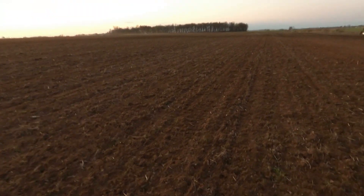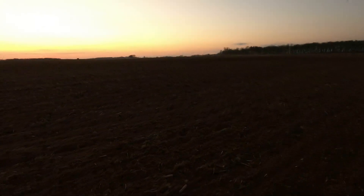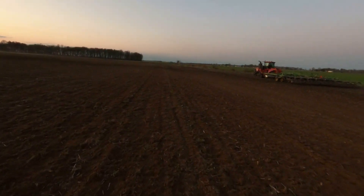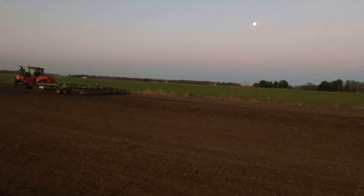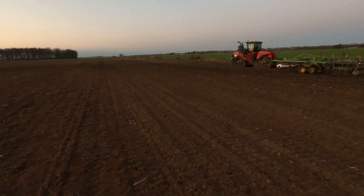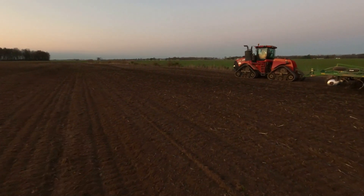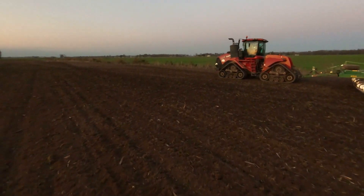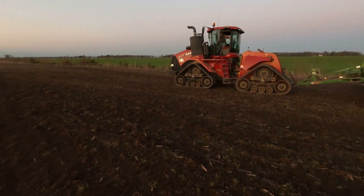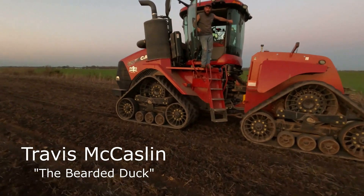This is one of our sandier fields, so it's a good place to start. David gassed it this morning, Travis is working this afternoon. I'm going to hop in with him - he's just about done, this evening actually. The moon's pretty. I love the smell of freshly worked dirt, freshly mowed grass, new truck - three best smells there is. Hello YouTube.